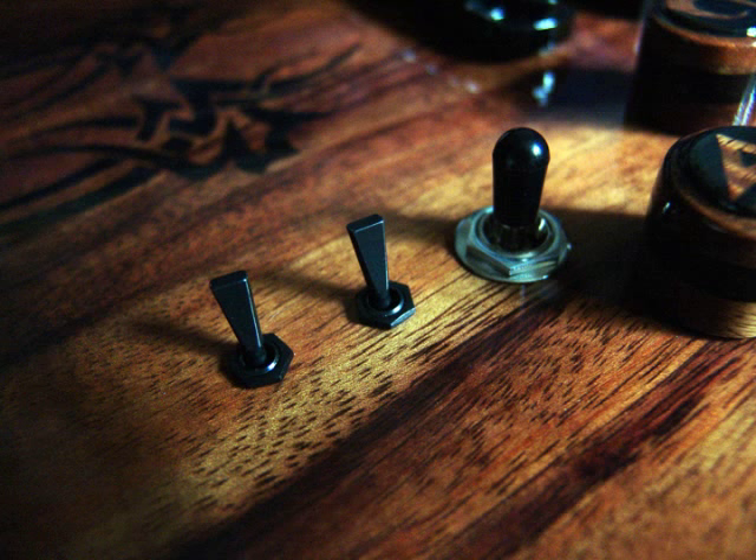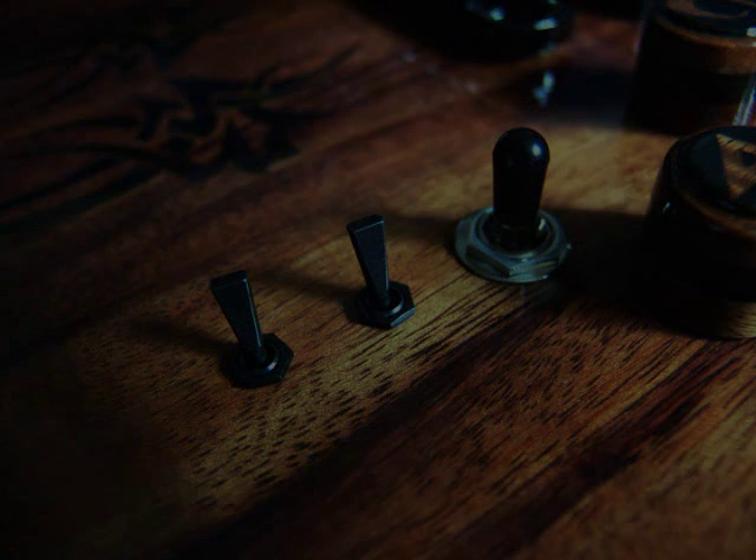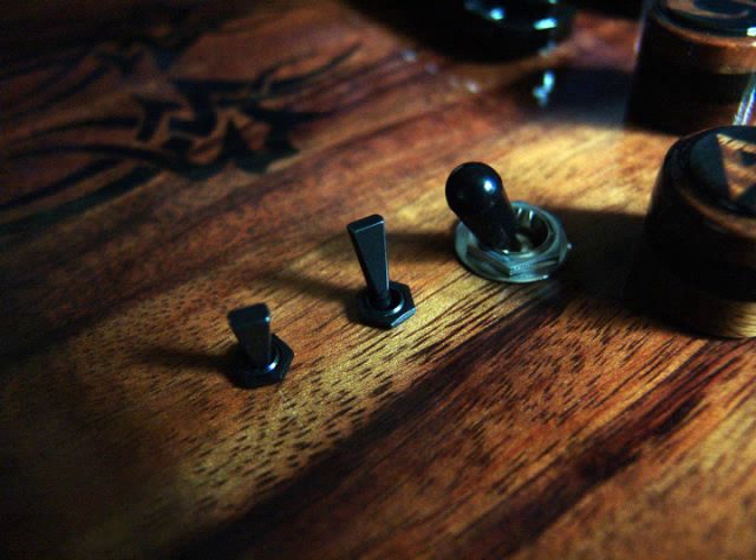Position six: neck and bridge, both humbucker. Position seven: bridge only, single coil.